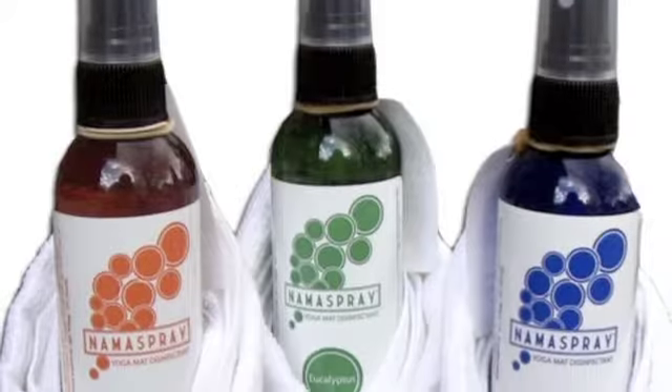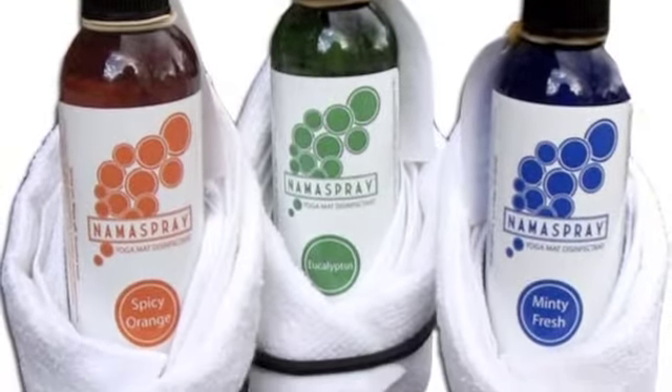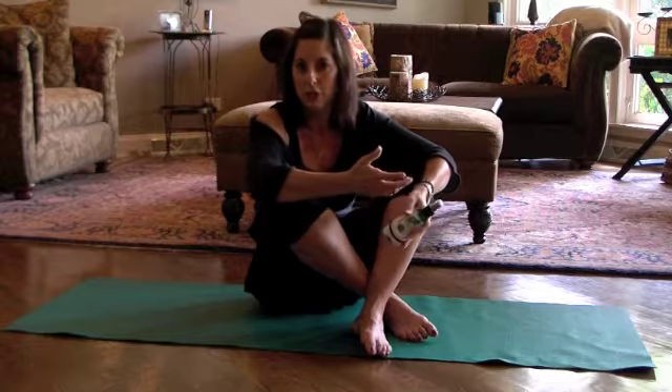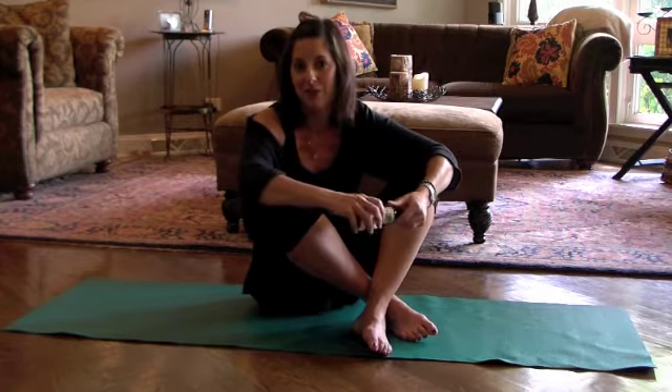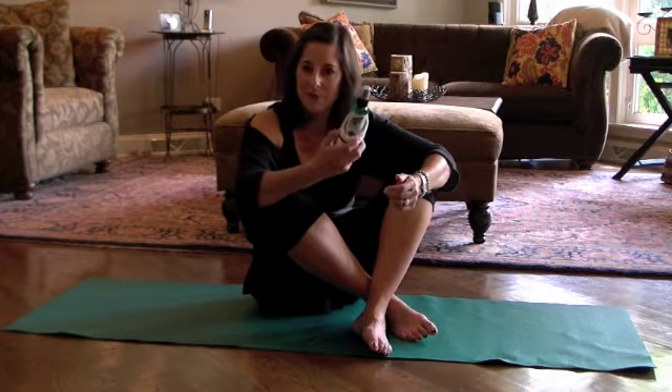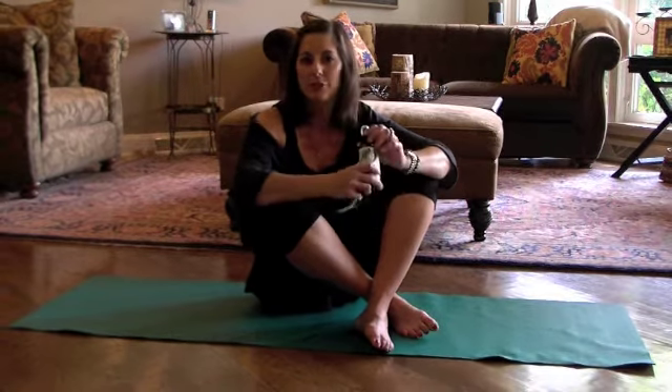The name is so incredibly cute. And it's for your yoga mat. I go to yoga and I normally don't bring my own mat, which I should, because I can't stand the smell of the ones that are in the yoga studios. But wouldn't this be great just to take it with you? Nama Spray has three different scents.